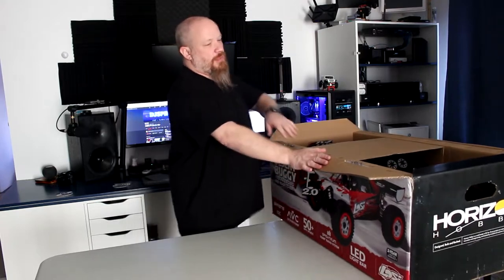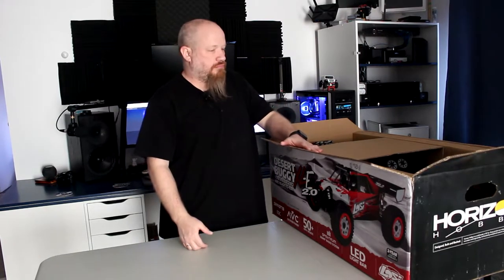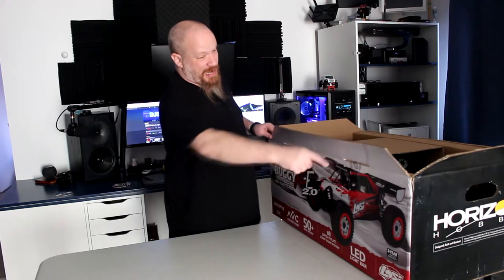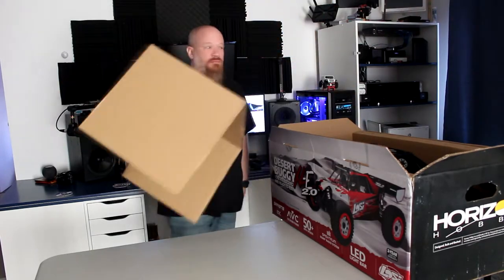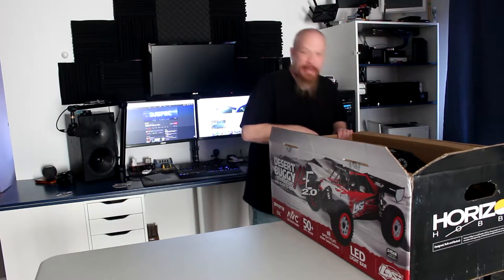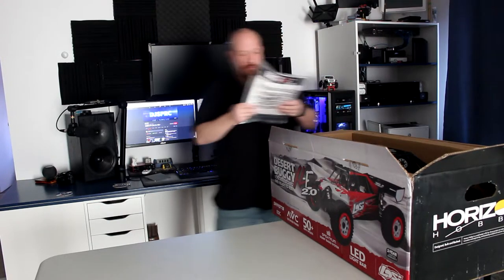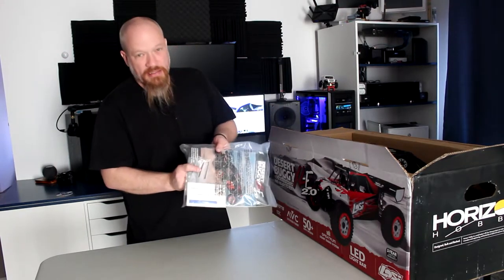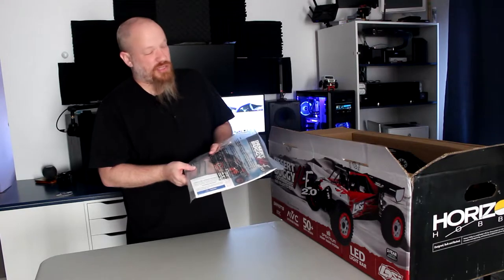For some of you that are not aware, half of the time when you buy a vehicle, the vehicle only takes up half the box. Not this one — it is actually the complete length of the box. I did say it was a small truck. They give you some instructions and some Allen keys that could work, but they'll be hard on your hands. Get yourself a good set of tools.